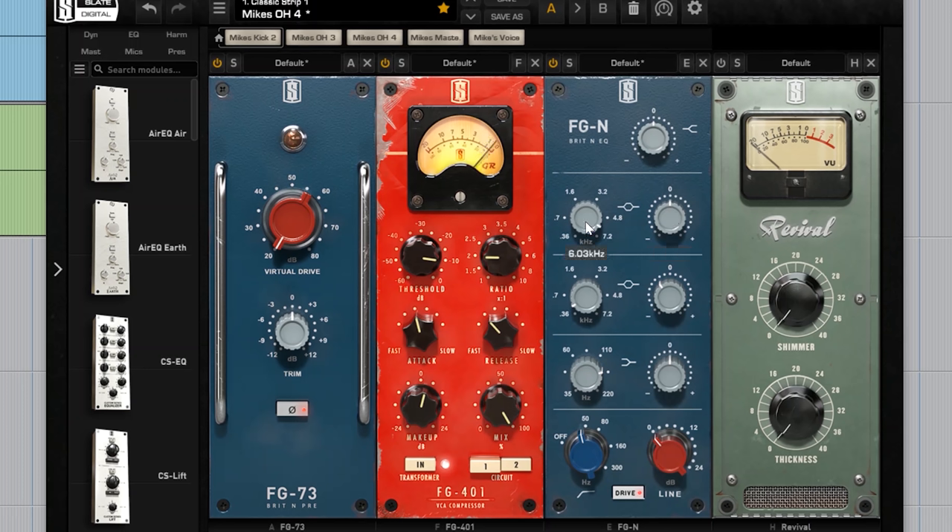Highs for cymbals are going to be anywhere between 5,000 and about 8,000 Hz, so I might bring in a little bit of that — literally like 1 dB. Then the low end I want to bring up is for the snare drum and the toms, so instead of doing it at 60 Hz I'll do it somewhere between 110 and 130 Hz since I only have one microphone. Right here I'm also just getting rid of anything lower than 40 Hz. The last plugin here is labeled shimmer and thickness — high end and low end — and I use it as a finishing touch. I don't think I need any more high end, so maybe just a little low end to round it all out.